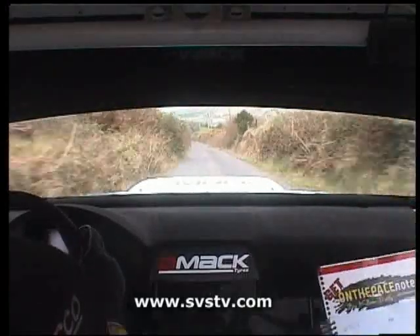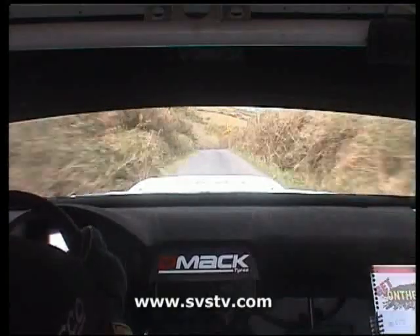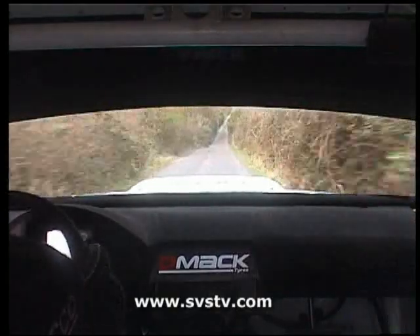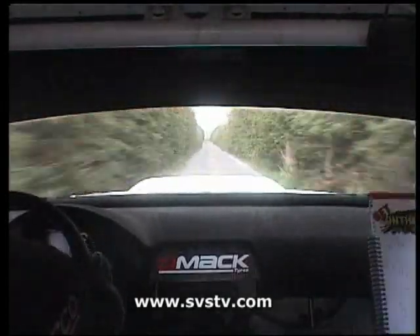Flat four left, 40, crest jump ground and flat three right, 60 down the middle, flat two right, 100 up the middle, crest keep middle, 120, crest jump tight, then flat left, 100, big crest jump, keep middle straight.